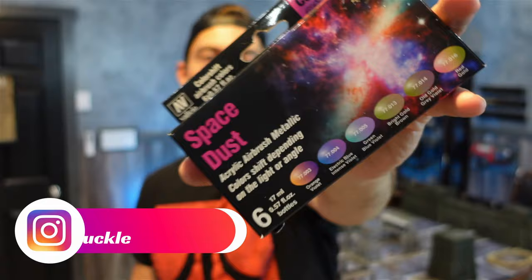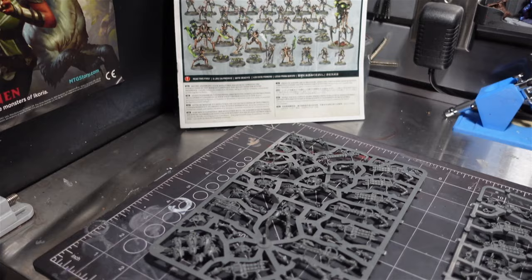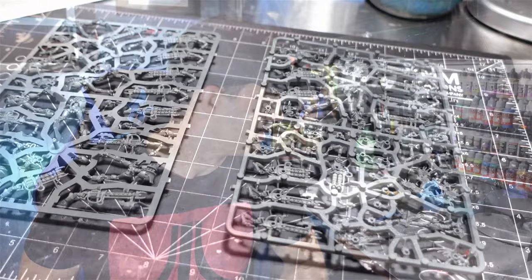These Warriors came out of the Indominus box set that I picked up from some scalpers on eBay for only $1,500. First thing I got to do is assemble these things and I got the ultimate hack to assemble these Necron Warriors.